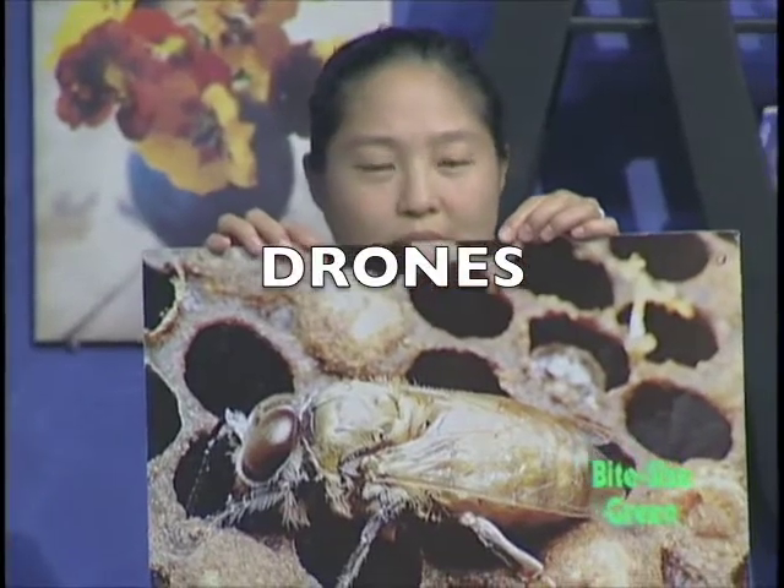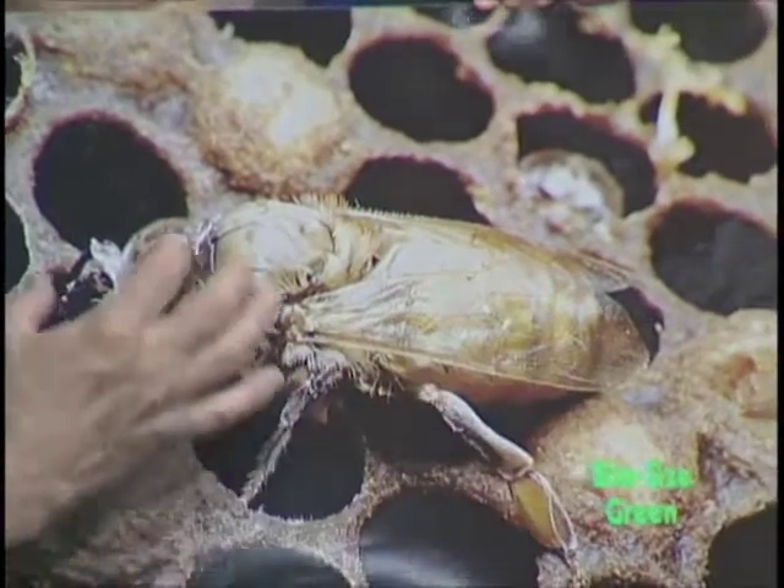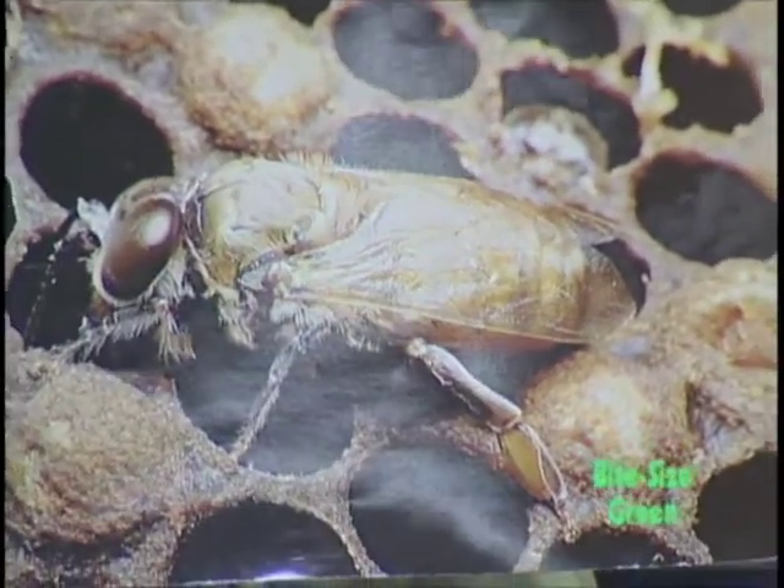This is a picture of a drone. About 5% of the bees in a hive are drones — the males that mate with the female. Notice how large his wings are and how big his eyes are, because drones and queens mate about 100 feet off the ground. The drone has to be able to see this tiny bug flying around to mate with her. Once he mates with her, he dies. She'll mate with up to 13 to 50 drones; the average is about 20.